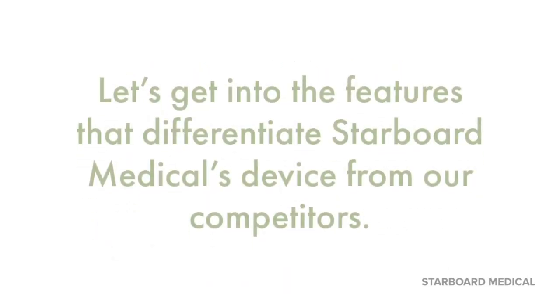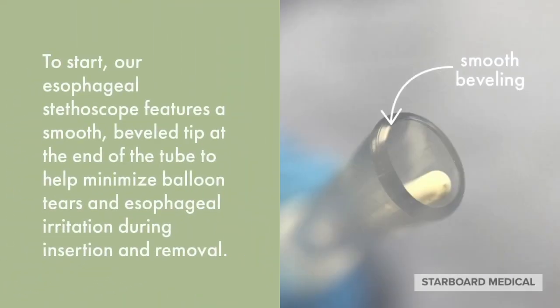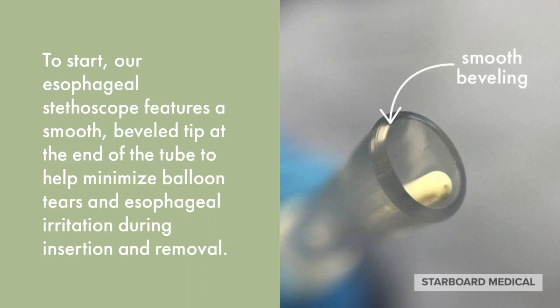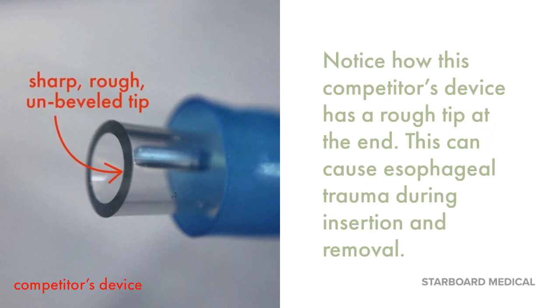Let's get into the features that differentiate Starboard Medical's device from our competitors'. To start, our esophageal stethoscope features a smooth, beveled tip at the end of the tube to help minimize balloon tears and esophageal irritation during insertion and removal. Notice how this competitor's device has a rough tip at the end. This can cause esophageal trauma during insertion and removal.